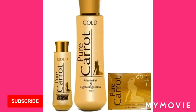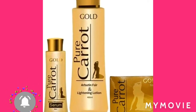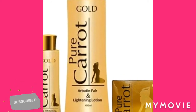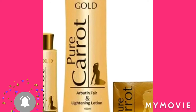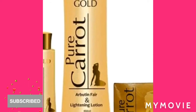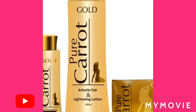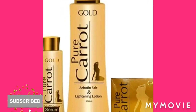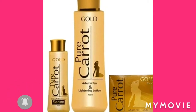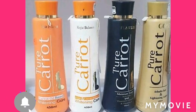So guys, this Pure Carrot bleaching lotion comes in gold, black, orange, and white. These are some amazing bleaching lotions because a lot of people use them and say the results are flawless and amazing.